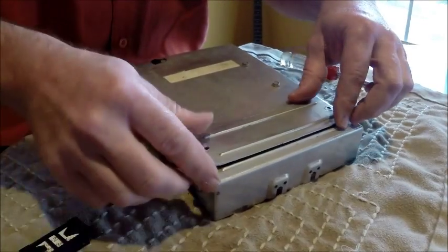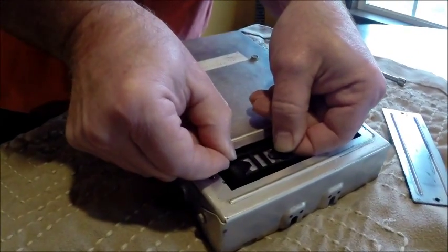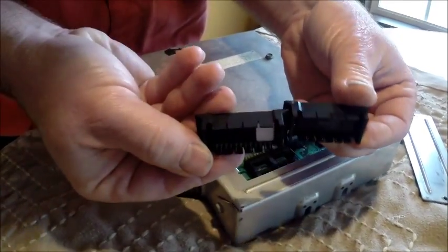Once you remove the screws and the cover, gently pull up on your chip. Once it's removed, notice there are four notches on one side and six on the other, just like it is with your new Motivation chip.